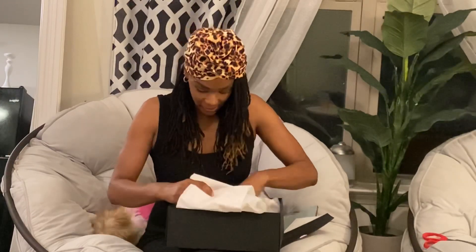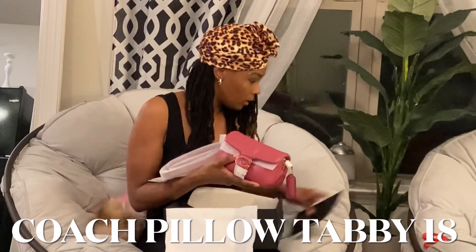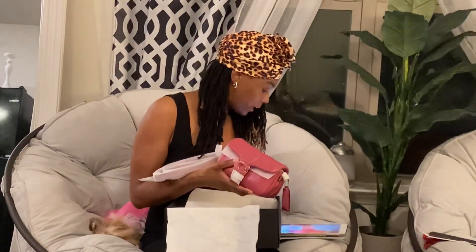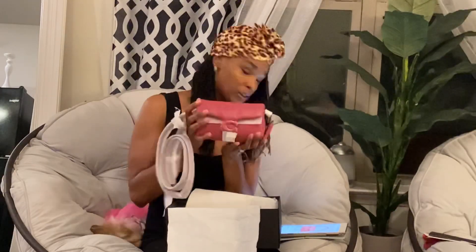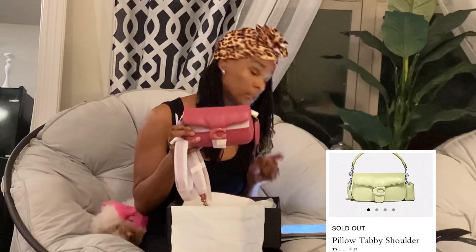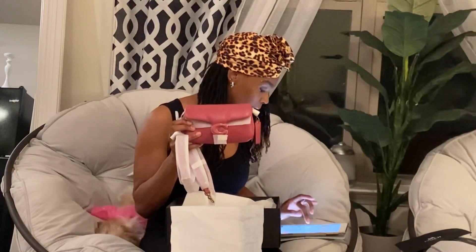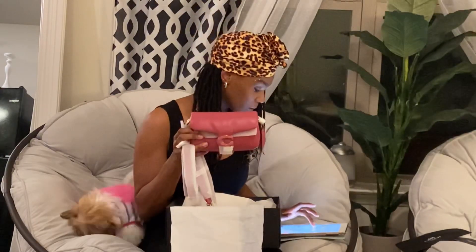So this is the Coach Pillow Tabby — this is the small tabby. I've got my tablet with me so I can give you all the right details. This is the Pillow Tabby Shoulder Bag in size 18, the small version. This bag is in rouge, and it also comes in a tan cream color and a lime green. Just so you know, the cream color is sold out and the lime green is sold out on the Coach website. This bag is $395.